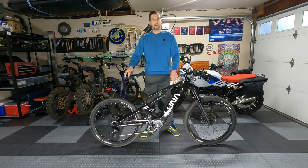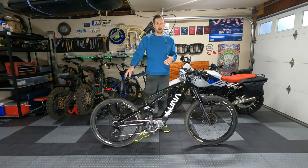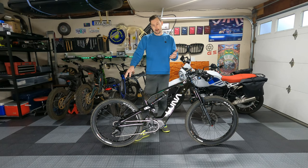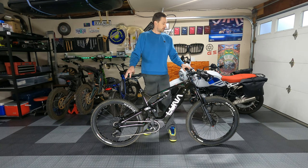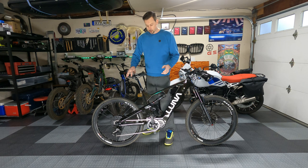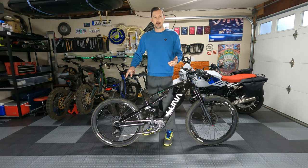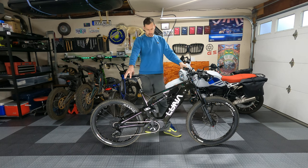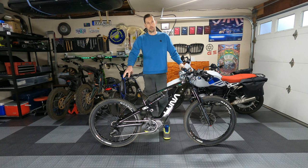The motor is a Bafang Ultra M620 or G510, supposedly tuned by Luna to 1600 watts. It has steel gears and a magnesium motor casing, plus a torque sensor and throttle. It's capable of 160 newton meters of torque — or 117 foot-pounds in American — though I'm not sure how they really rate that, since it seems like more than a mid-90s Honda Civic Si.